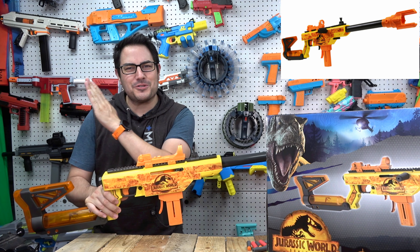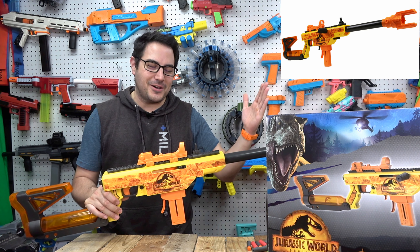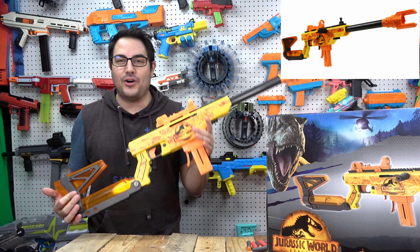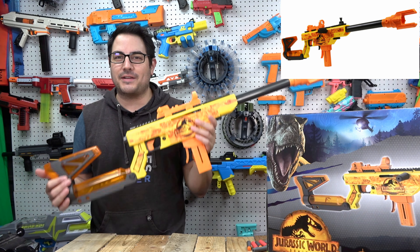I finally got my hands on one of the new Jurassic Pros. When this came out, I feel like it came out on the east coast and just kind of came over to the west coast, because I've seen a lot of people get these. I've been trying to get it on Walmart's website forever — they're finally available at least in my area.